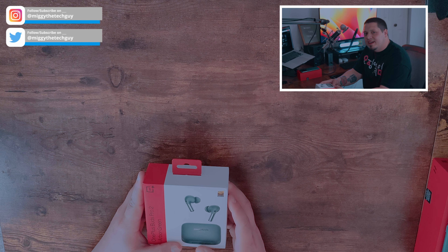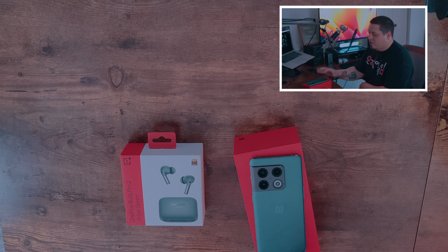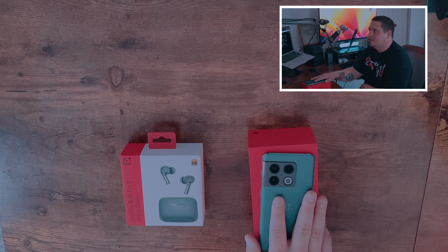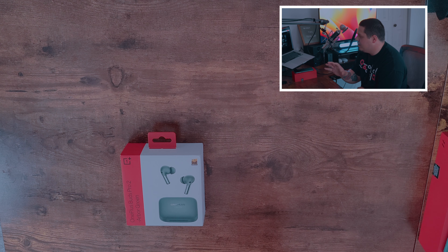What's up guys, Miggy the Tech Guy here, and today I'm here to unbox the OnePlus Buds Pro 2. I have the Arbor Green color here today, which happens to match my Forest Green OnePlus 10 Pro pretty well. I know it's actually meant for the OnePlus 11, which is also in Arbor Green, but all I have here today is a OnePlus 10 Pro to test these on. I have not tested the earbuds yet.